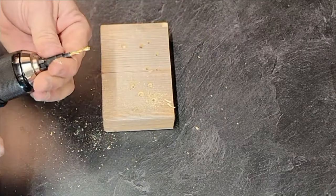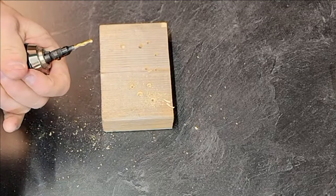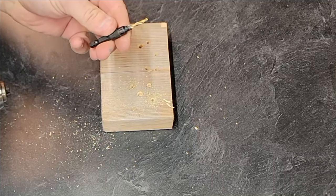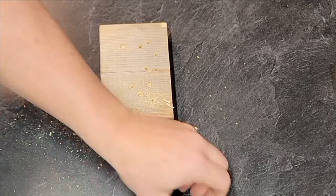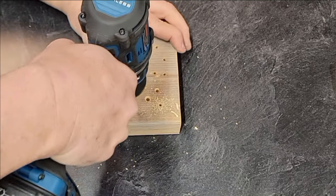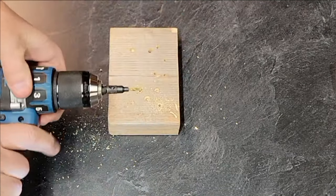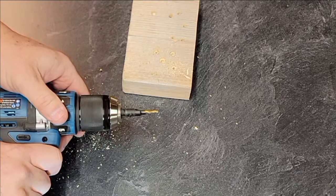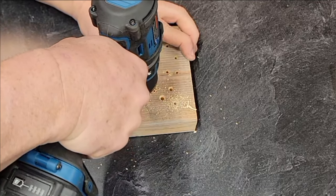That cutter head is terrible. I might be sending these back — they do not cut well at all. Let's try this last one, which is a size 10. It's got play, but not as much as some of the others.